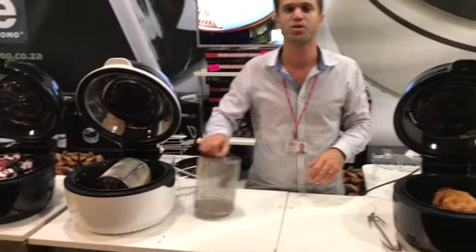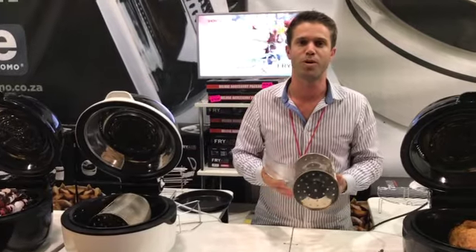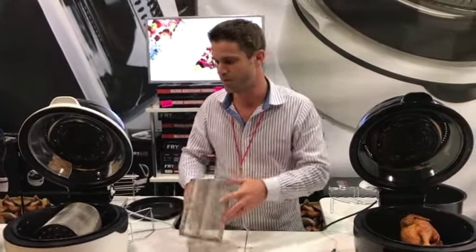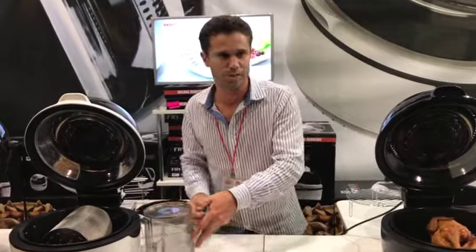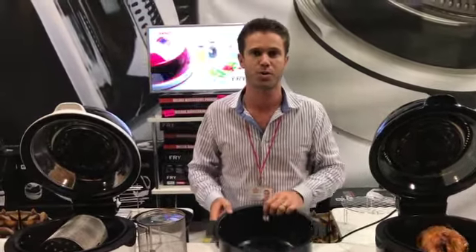On this side we've got our chips turning away — that's in our roll cage. Great for roasting pine nuts, coffee beans and popcorn, and of course great for potato wedges and sweet potato as well. This is the vessel, the body of the unit here — it pops out to make it easy to clean. It's non-stick and dishwasher safe.